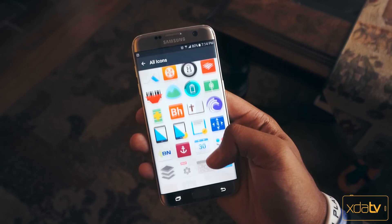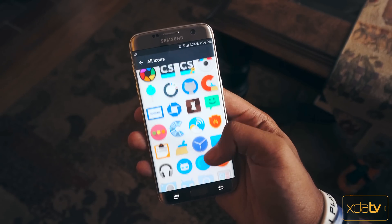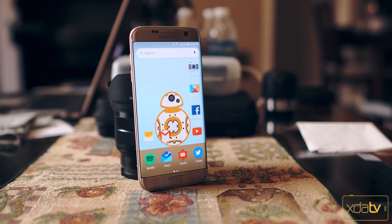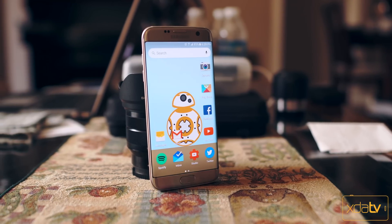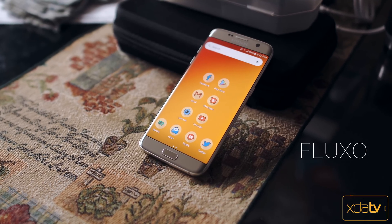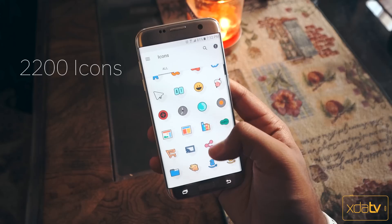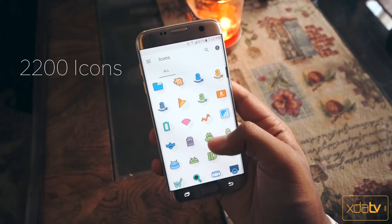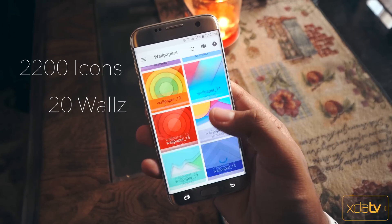Kype Prime, while it does cost you a couple pennies, is going to get you a lot more icons to mess around with — but nonetheless the free version is more than enough to get you a nice colorful fresh look on your home screen. Third pack on the list is Fluxo. We've got 2200 high definition icons with more on the way as promised by the developer, and we've also got 20 different wallpapers to go along with them.